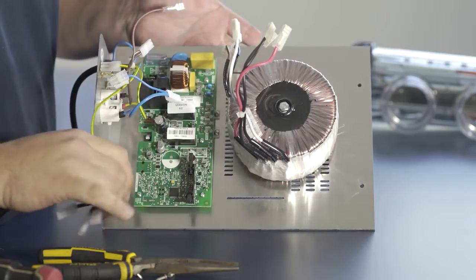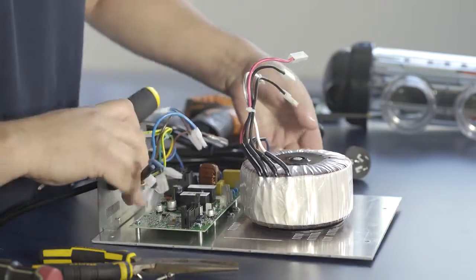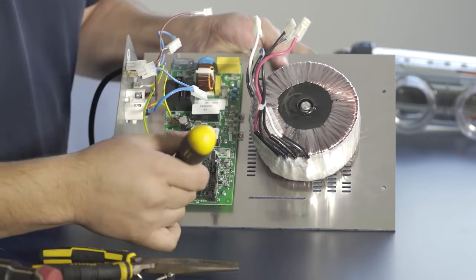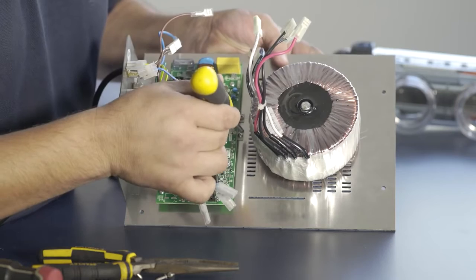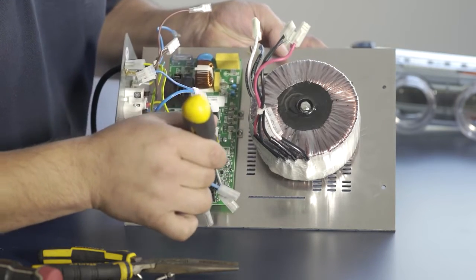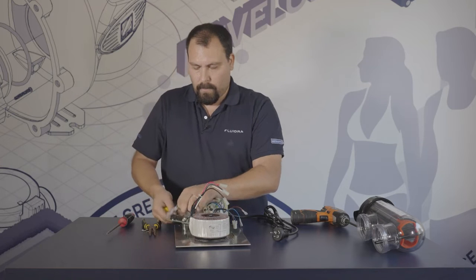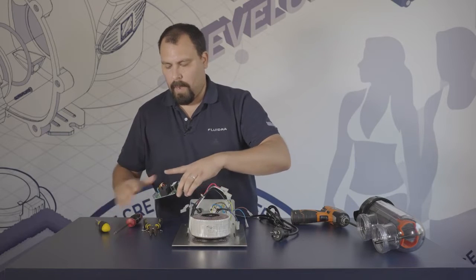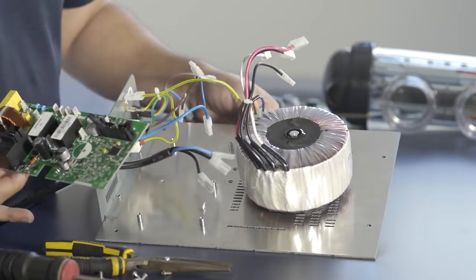This shows us a board that is completely disconnected and ready to be removed. There are a variety of screws — one, two, three, four, five, six, seven, and eight screws that need to be removed.